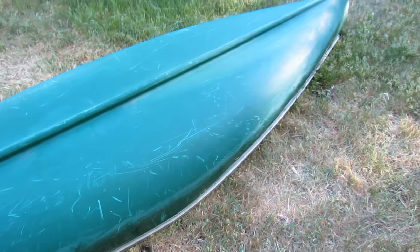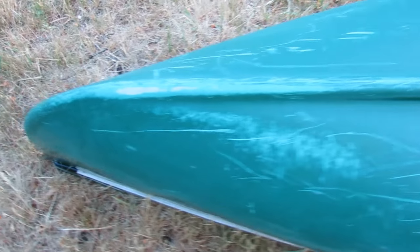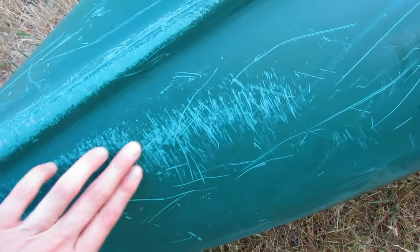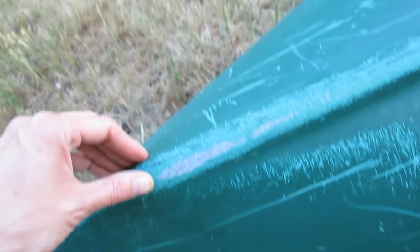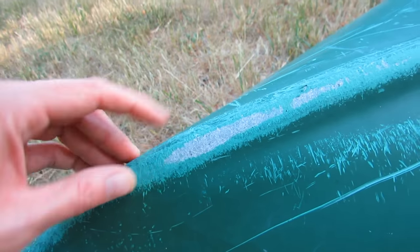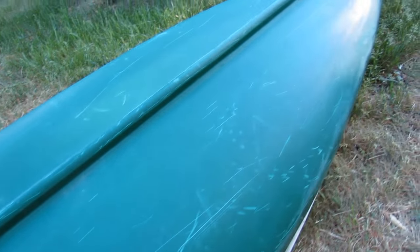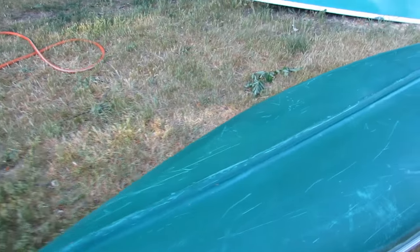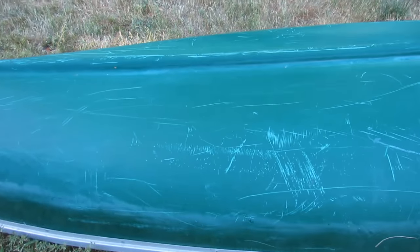It's a pretty nice little canoe, lightweight - probably about 40 to 45 pounds. As you can see, it's been well loved in its previous life, so it's got a bunch of scratches through the paint job. There's a bit of a scuff right down here into the fiberglass. There's no holes. One thing I did find is there are some areas where a little bit of silicone was applied and I'm not really sure what's going on there, so I'm going to take a look by sanding it down.